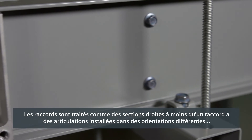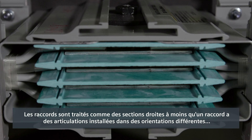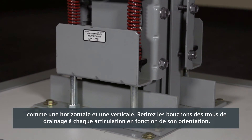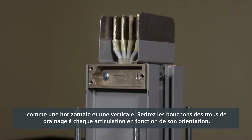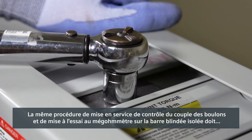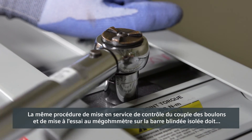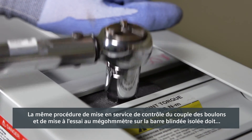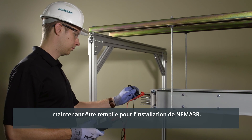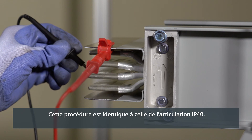Fittings are treated like straight sections unless a fitting has joints installed in different orientations, such as one horizontal and one vertical. Remove the drain hole plugs at each joint depending on its orientation. The same commissioning procedure of checking joint bolt torque and performing a MEGGER test on the isolated busway run must now be completed for the NEMA 3R installation. This procedure is identical to the IP40 joint.